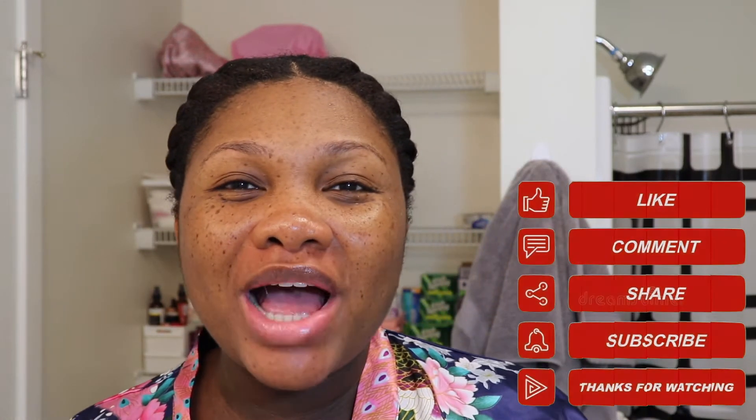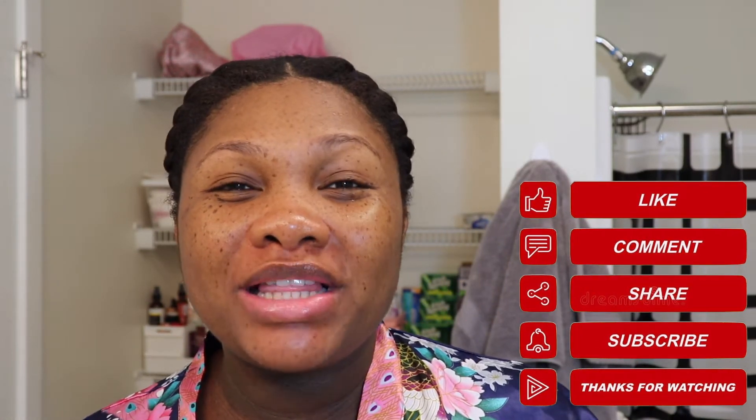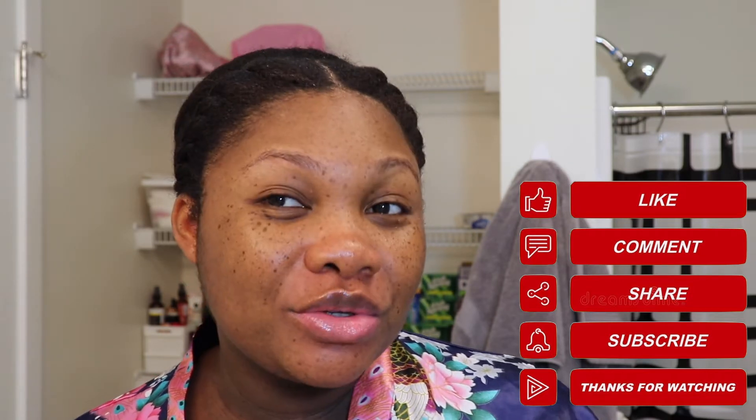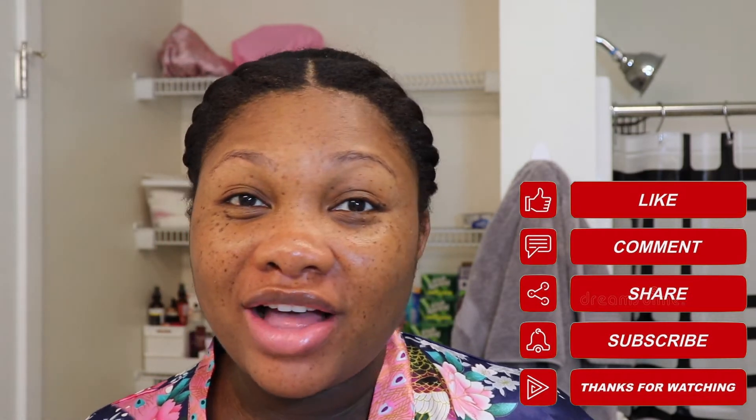That pretty much concludes today's video. Thank you so much for watching. Please don't forget to give this video a big thumbs up, drop a comment down below letting me know what you think about this hairstyle and my refresh process, and don't forget to share this video with a friend and subscribe if you haven't already. You can also follow me on social media to stay up to date on all my other shenanigans, and until next time, bye guys!